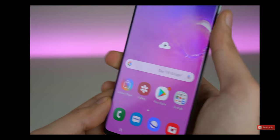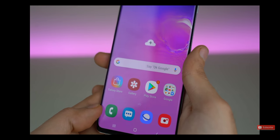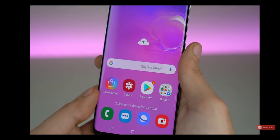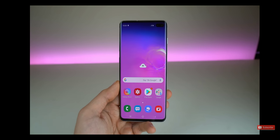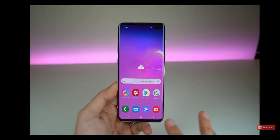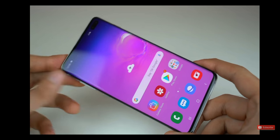The speed of the in-display fingerprint scanner is not the fastest — it is ultrasonic, so it's said to be more reliable and more secure than any other in-display fingerprint scanner out there. Hopefully with more updates they can make it even faster. And for those who don't already know, this thing still has the headphone jack, which is absolutely amazing.